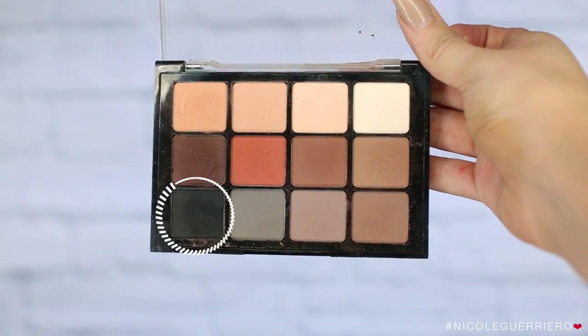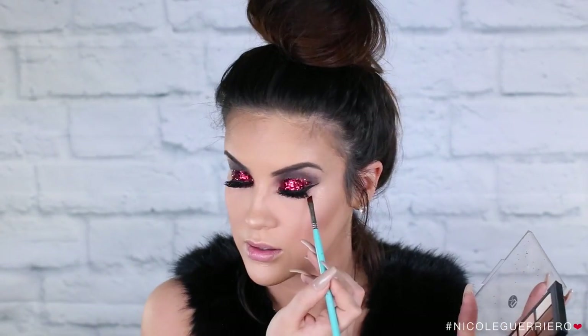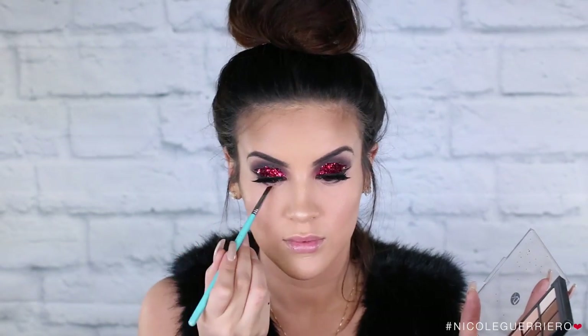Taking the black shadow one more time and a small angled brush, I'm just going to put some of this underneath my lower lash line, going from the outer corner to about the middle of my eye, and then blend it out with a pencil brush.